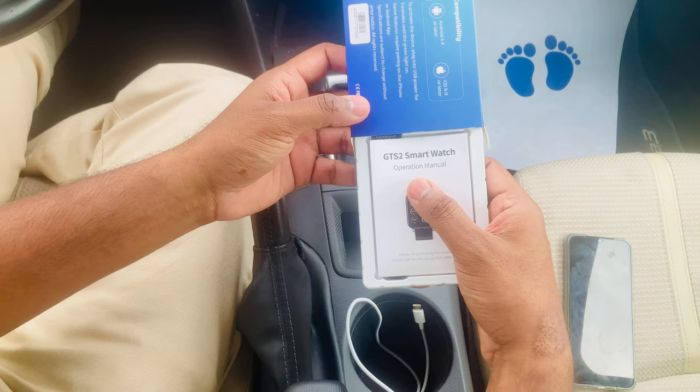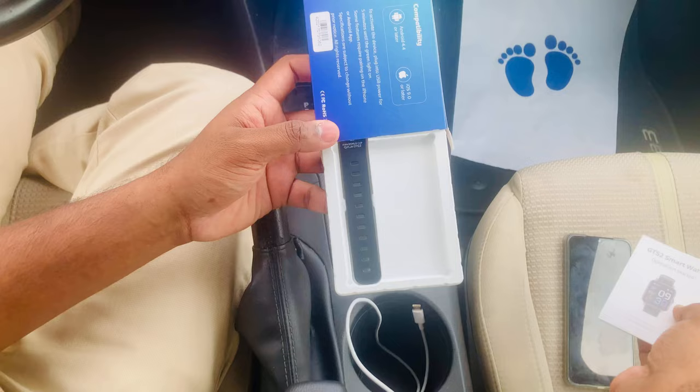Inside we have the GTS mode watch operation manual card. Wow, you can see this watch comes with the FIFA World Cup logo on it.